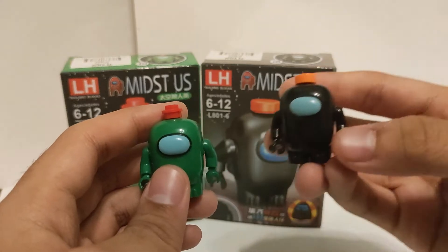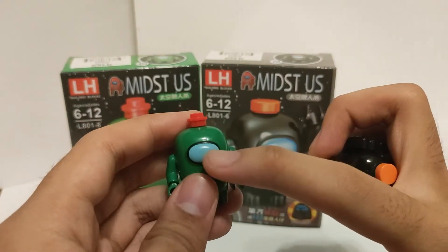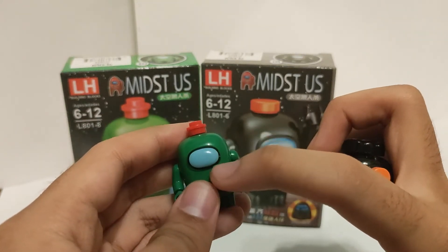The figures I'm showing you right now actually look okay from my view. Especially the printing on the blue visor and the black visor surrounding it — it's actually clean.